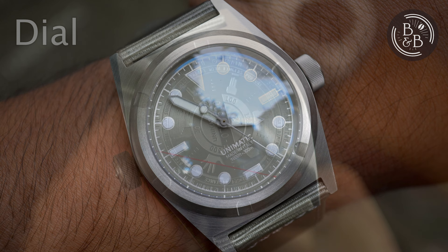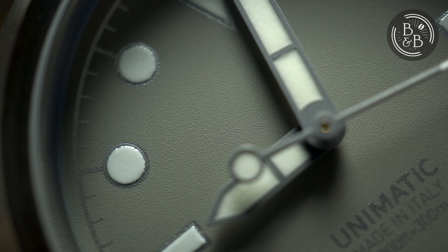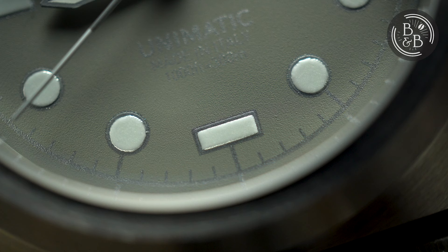The dial is clean and restrained, but still leaves much to talk about. Unimatic sells this dial and case configuration as a field watch, but I'm not sure I agree. The dial has a media-blasted base that is painted grey, which translates into a matte finish with no reflections or glossy shine. You then have an outer seconds or minute track painted with a silvery grey paint that can either disappear into the dial completely or shine in high contrast. This dynamic appearance is quite interesting and part of the minimalist design aesthetic.